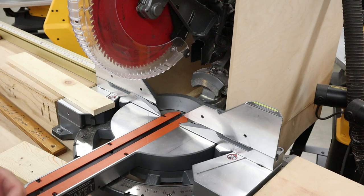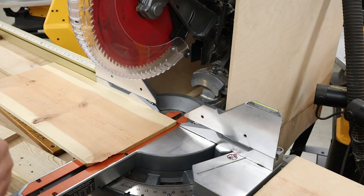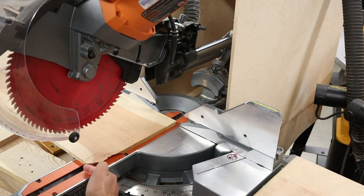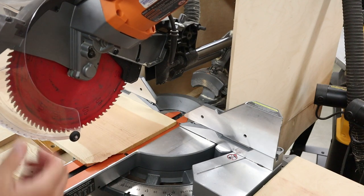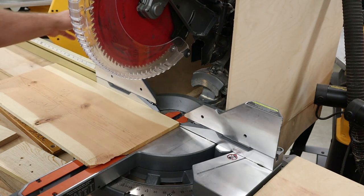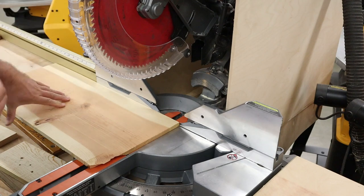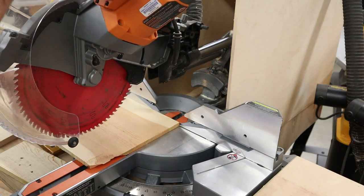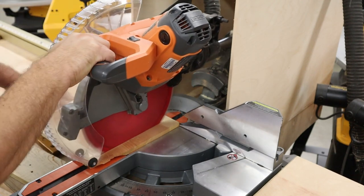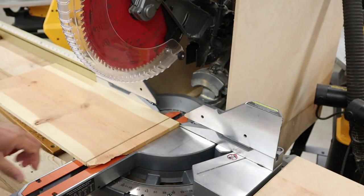Now let's up the ante and do a more difficult cut on a wide board. The process is the same except we're going to bring the center of the blade to the front of the board — that's how we know where to start our cut. Everything else is the same: hands at least six inches away. We could be using the hold-down clamp. Bring the blade all the way through — middle of the blade, front of the board — and once the blade stops, we're done.